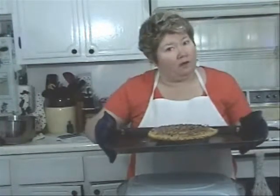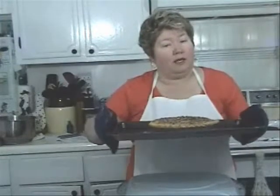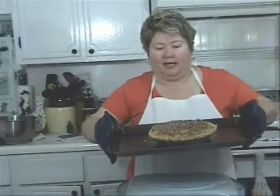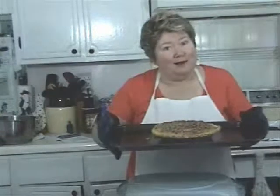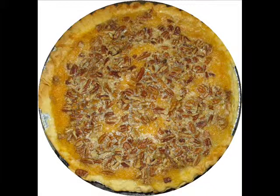Our pie is out of the oven. It cooked at 375 degrees for 45 minutes with foil around the edges, then you remove the foil and cook it for another 15 minutes or so until the pie tests done — when you put a knife in the center and it comes out clean. Isn't that gorgeous? I don't know about y'all, but I'm ready for some sweet potato pie. Thank you for joining me and I'll see you again next time.